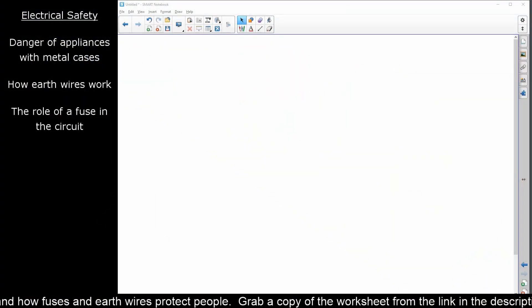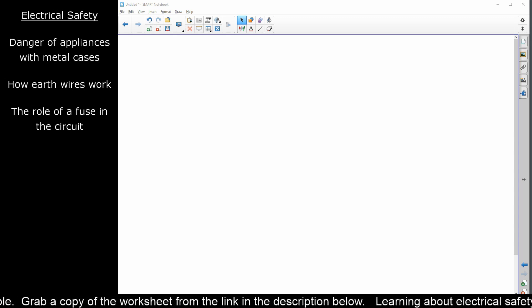Hello everyone and welcome to an episode of Physics Rocks. You'll notice that we are not live, and that is for reasons that will become clear later on. Let's get to work — we want to talk about electrical safety and how fuses and earth wires protect the user. First things first, we've got to understand how electricity works in your house.